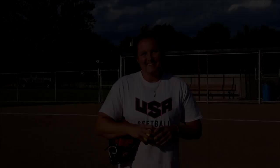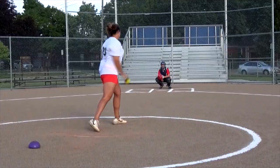Hi, I'm Jackie Trena, former USA softball player, and today my CBJ tip of the day is my off-speed drop.